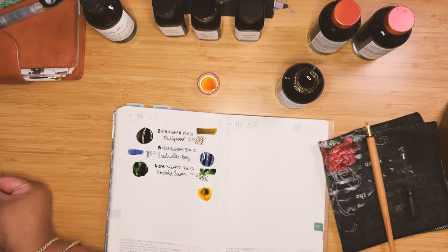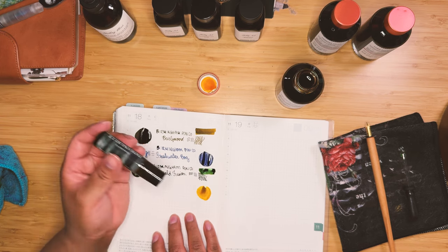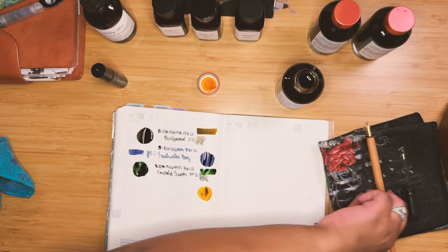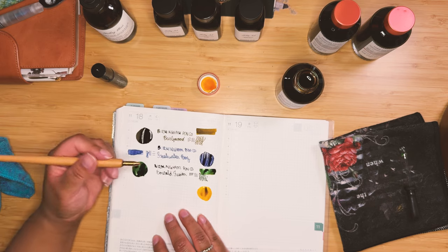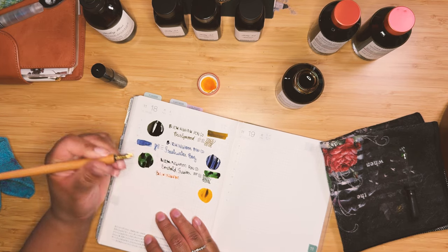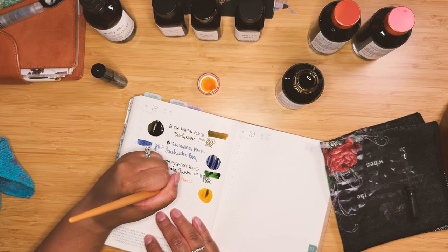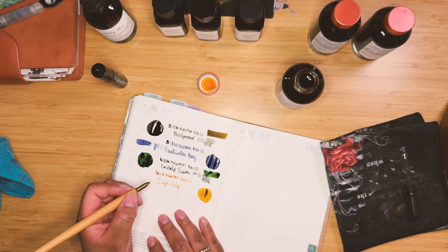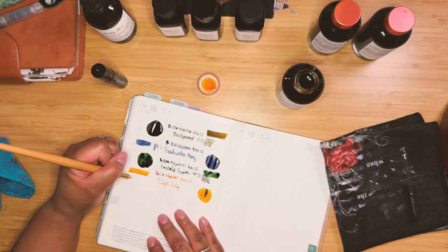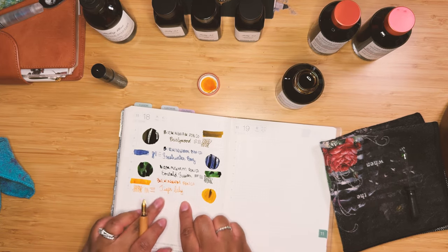I got some green mixed in there from the previous Emerald Fusion — I didn't wipe off the cap well enough. Hopefully I just wiped that off and got some of that green out of there. There still is some in that swatch, so I would say that's not a hundred percent accurate swatch — forgive me for that. And this is Tiger Lily. I'm going to add my little line swatch, some swirls, and some lines — and there you can get a much better sense of the color.